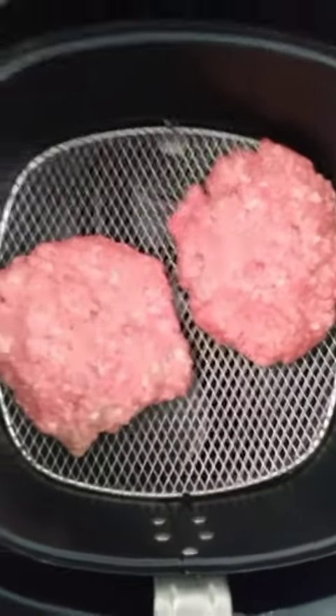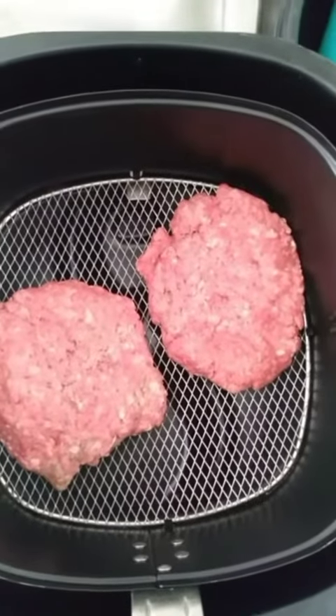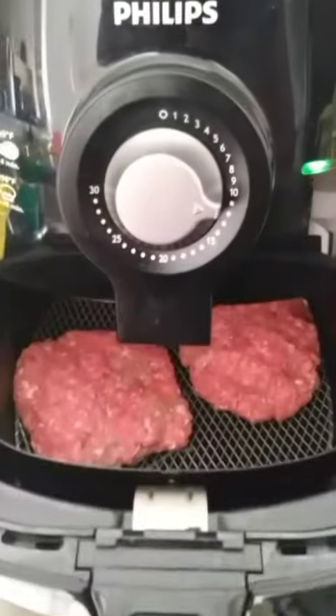It's fitting two burgers in there — some nice sized patties, not too big, not too small. They're going to be a little small but I'm making them for kids so it's okay.